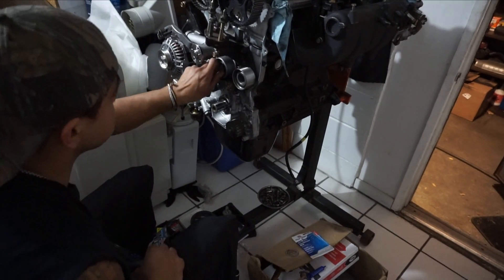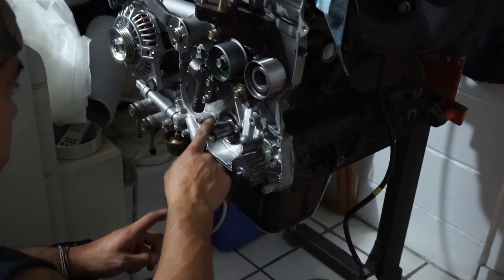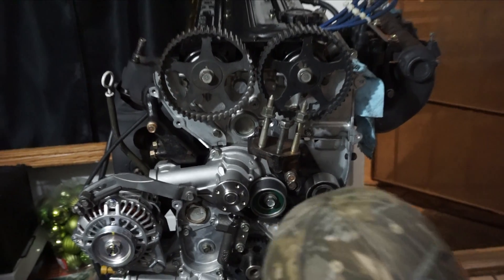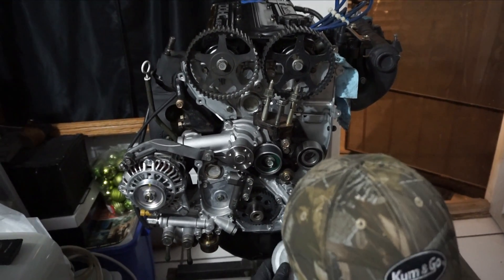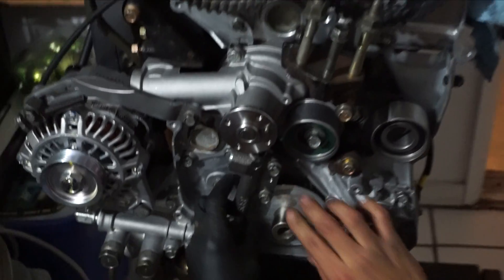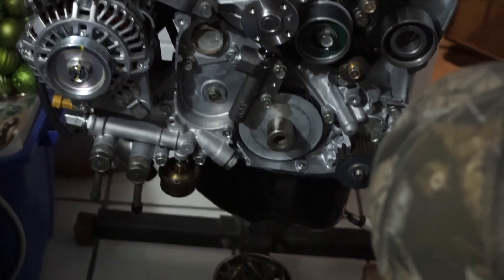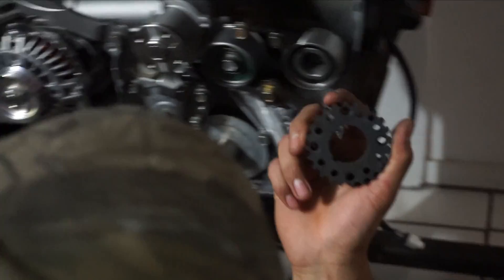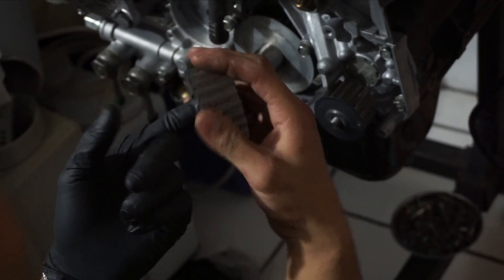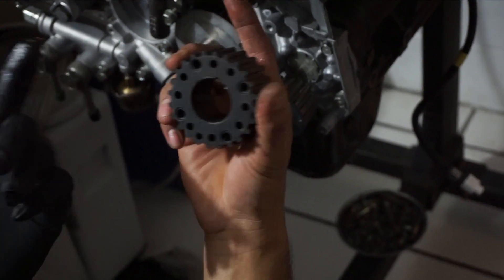Alright. That one we torque last. Why? Because you need to set the tension on the belt. Yeah. Grease this up. Let's put it on the crank sprocket. Don't forget, any time there's metal to metal contact, lube it up. That way it doesn't seize or rust together. And when you need to remove it, it'll make life a whole lot easier. Nobody likes a headache.